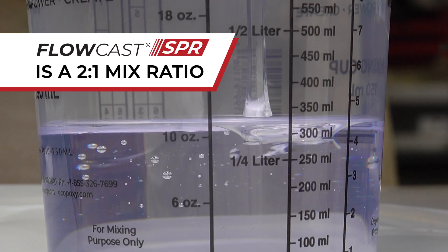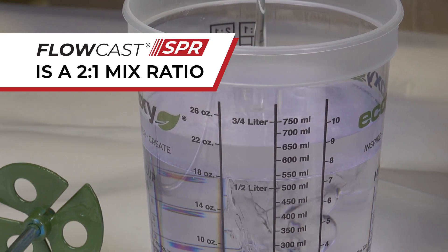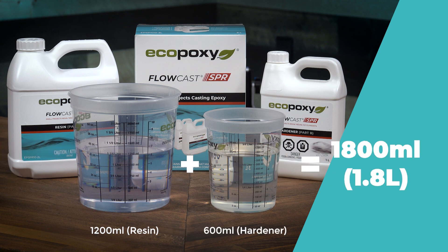Flowcast SPR is a 2 to 1 mix ratio, and if we round up to 1.8 liters, that would mean you'd need to combine 1200 ml of resin and 600 ml of hardener to come up with 1800 ml, or 1.8 liters of SPR.